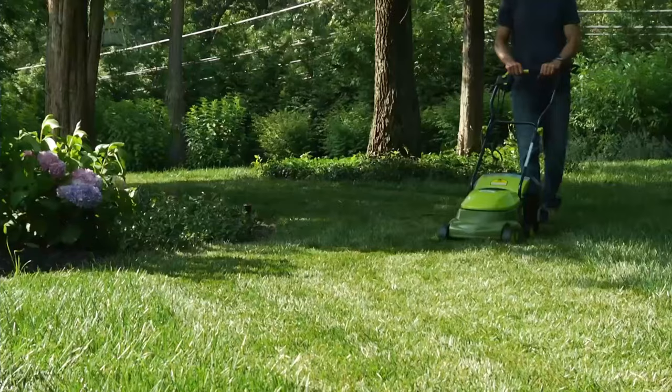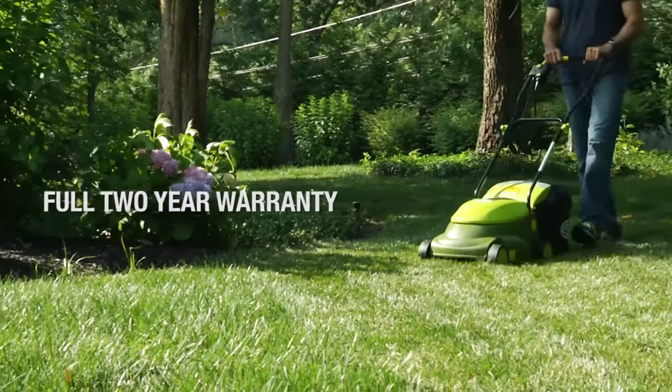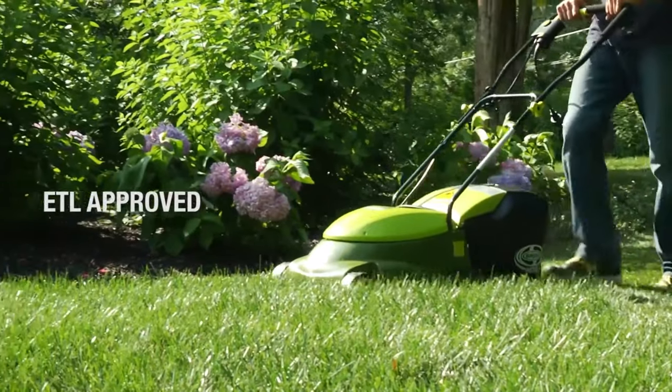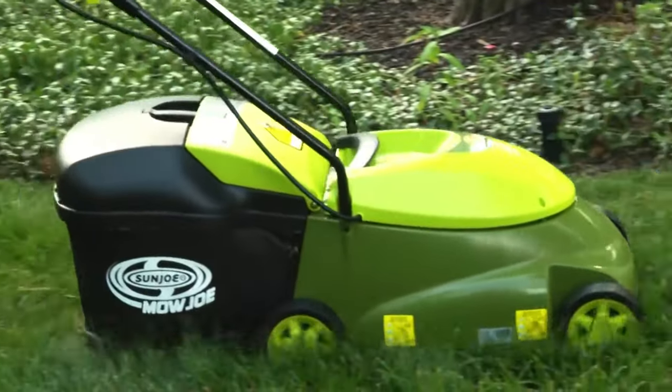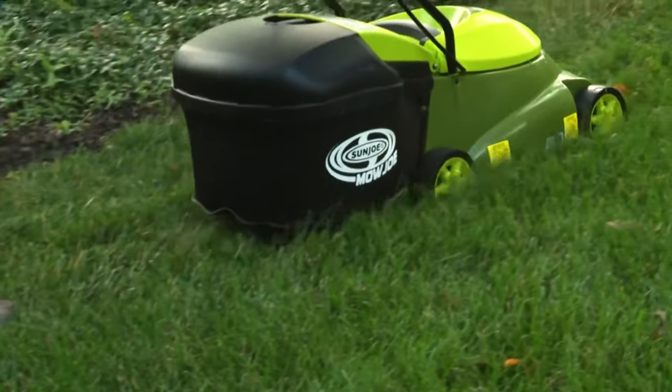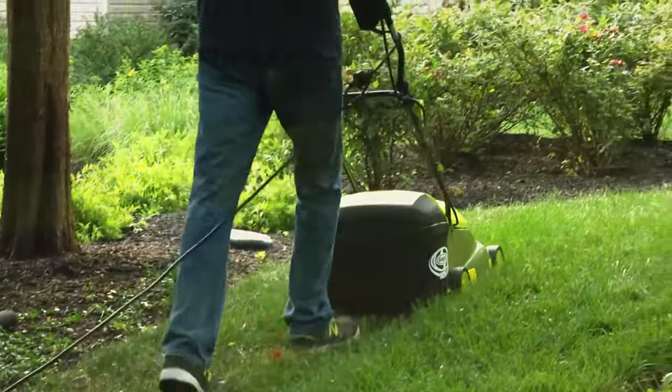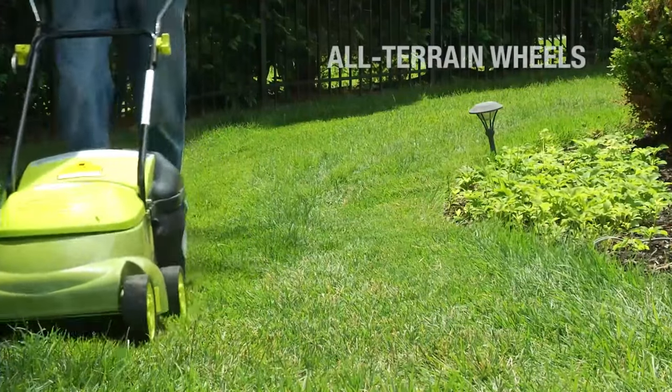A 12- or 14-gauge exterior extension cord is necessary for operation, and some assembly of both the handle and the wheels is required. While this mower is heavier and includes a more powerful motor than the other corded mowers we tested, it lacks a few conveniences. The handle is fixed-mounted to the body for a more rigid feel.